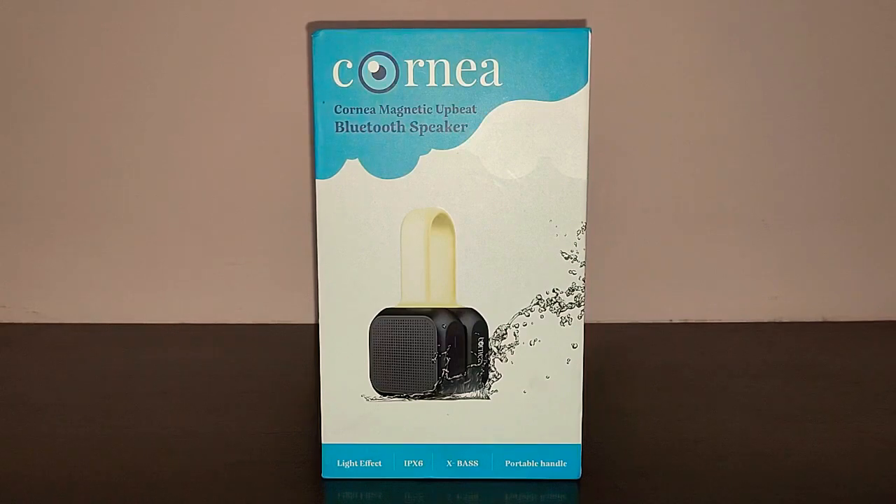Hi guys, I'm back again with another video and today we're going to do the review of the Cornea Magnetic Upbeat Bluetooth speaker. I got this Bluetooth speaker from Amazon for the price of 3000 rupees. Before we get started with the review, I'd ask you to give this video a thumbs up, subscribe to TechDudeVarun, and don't forget to hit the bell icon for further notifications.